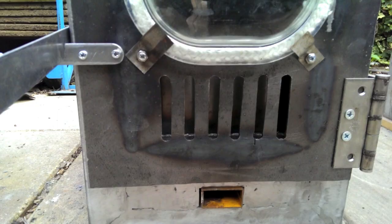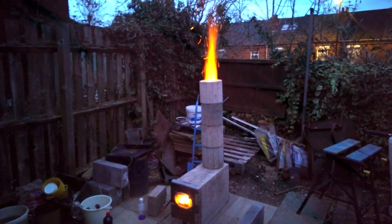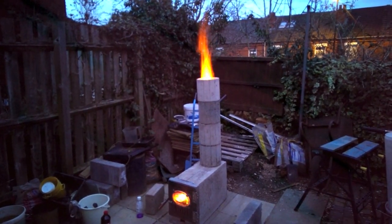In my last couple of videos I showed my door build that had a simple grate to allow air in, which led to a ferocious burn. In this video I want to build an adjustable grate which has a grill on it exactly the same as the first one, which fits over the door and slides so that I can adjust it.